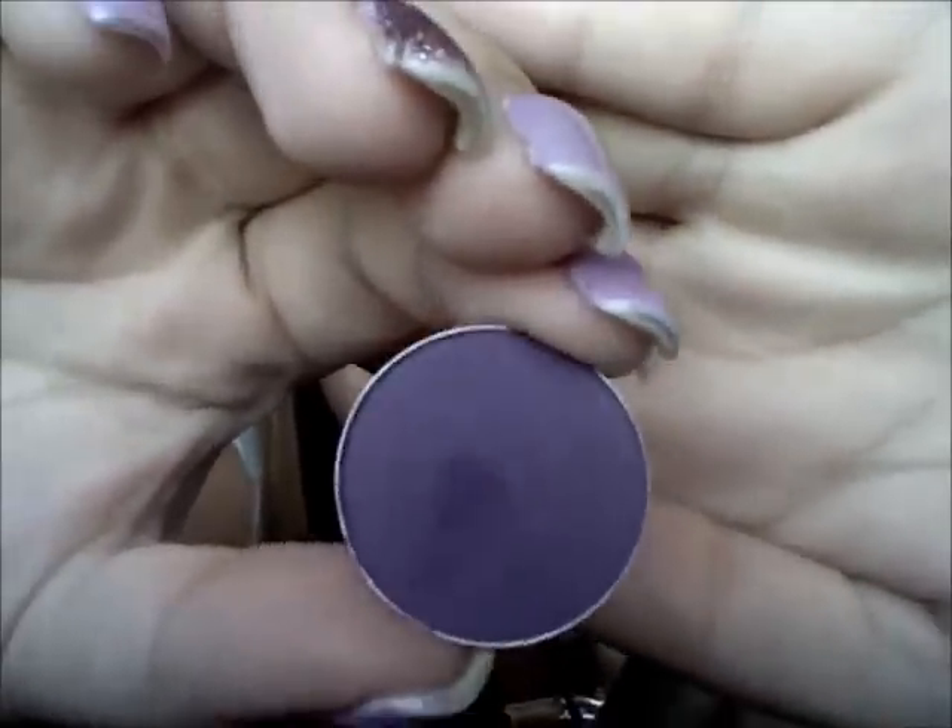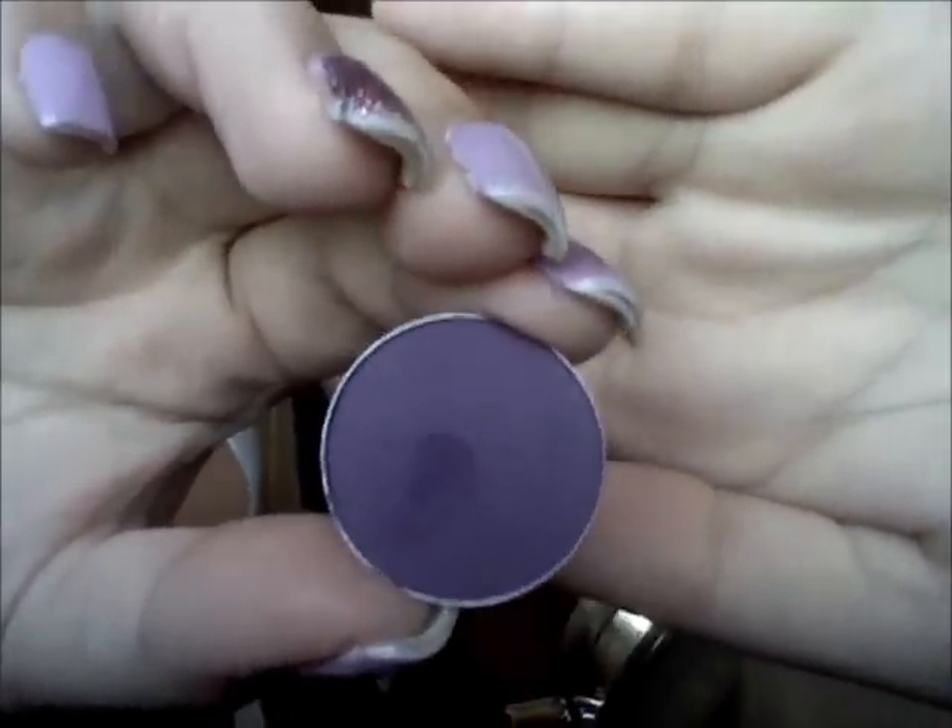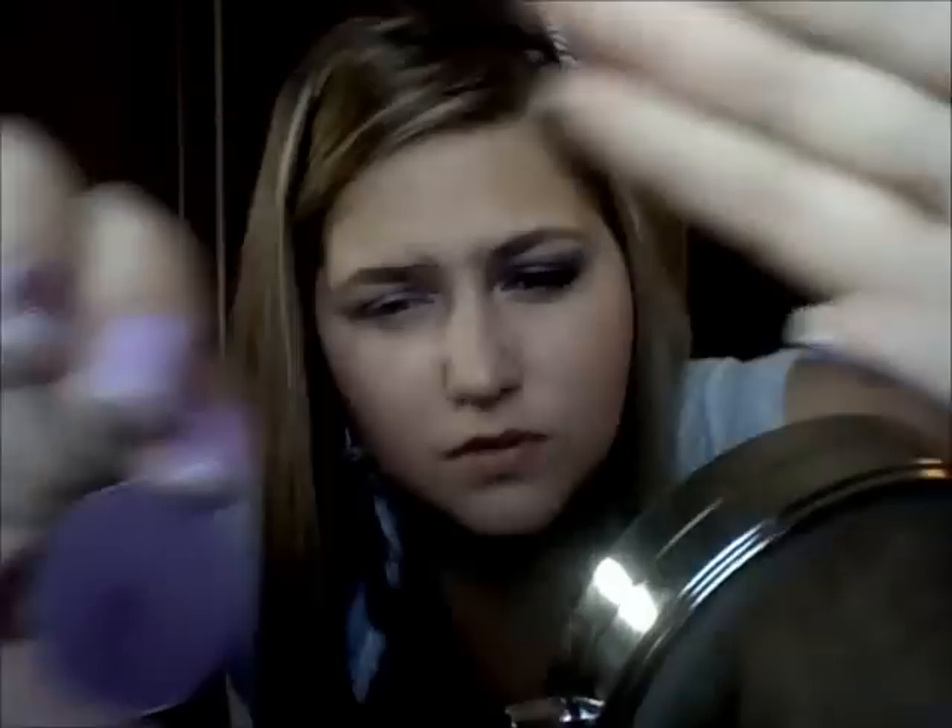The second purple I'll be using for this look is Fig One — it's just a matte dark purple. It is amazing. They're supposedly discontinuing the matte square eyeshadows and I hope not; I'm about to buy extras. I don't really have a lot of matte eyeshadows, but I love this. I'm going to take the same E60 brush we used for the first purple, just flipping it over to the other side, and pat this right over that color.